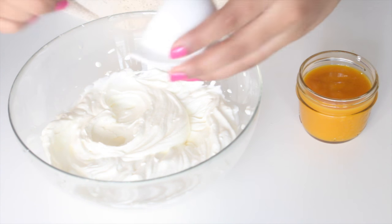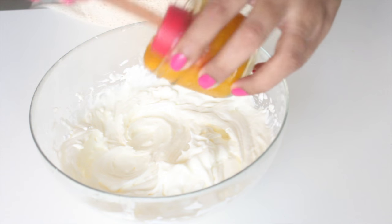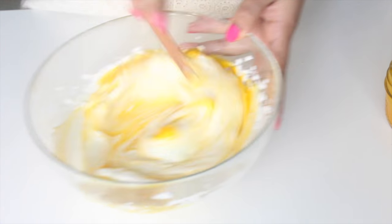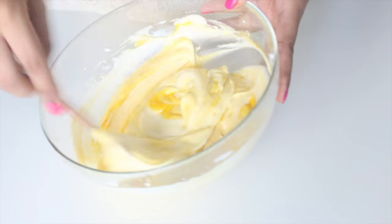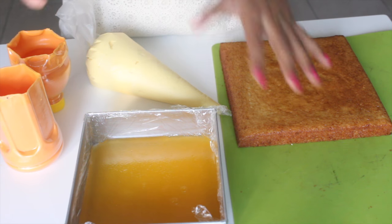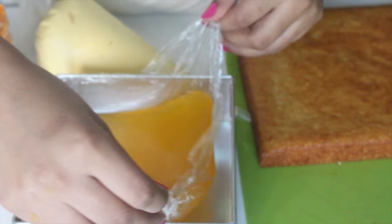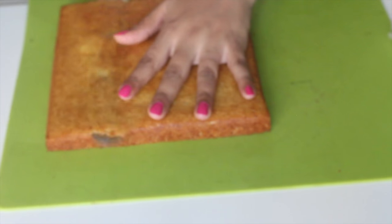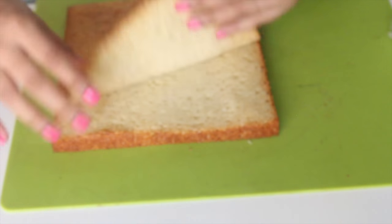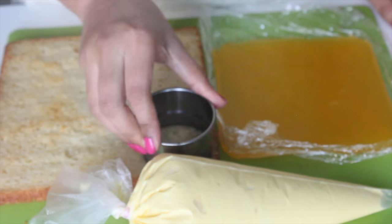Moving on to the mango filling for our cake — whip some cream till you have soft peaks. Once done, add in the powdered sugar and whisk again till you get stiff peaks. Now add some mango puree, which is just mango blended in the blender. You can add more or less sugar depending on the sweetness of your mango. Now that all our elements are ready, transfer the mango mousse filling into a piping bag so it'll be easier to pipe. Remove the jelly by pulling on the cling film and it'll come off easily. Trim the brown edges of the cake using a serrated knife, then use a cookie cutter just a little bit smaller than the bottle to cut out circles from the cake.